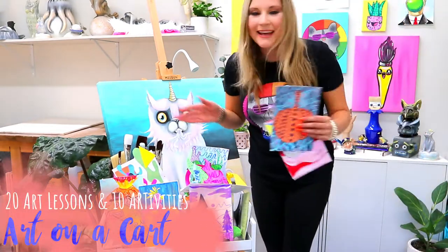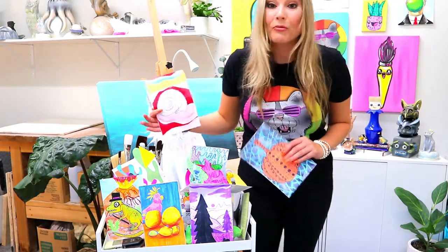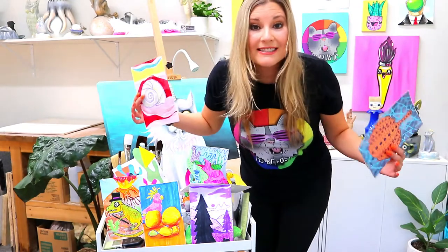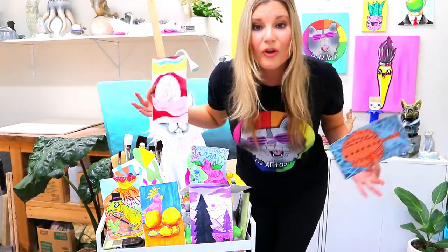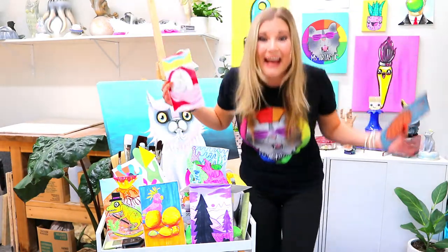Welcome to the Art on a Cart resource, which includes 20 art projects and 10 art activities, all ready to go. All lessons are designed to use one of four art mediums, or you can use your own choice of art medium.